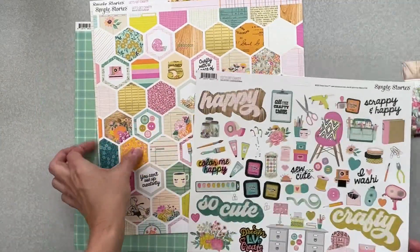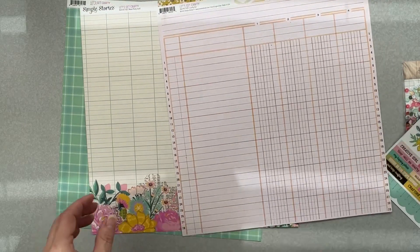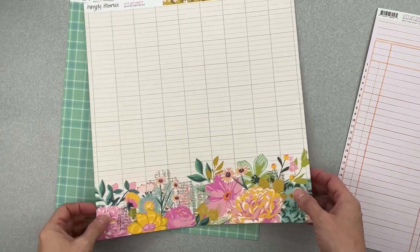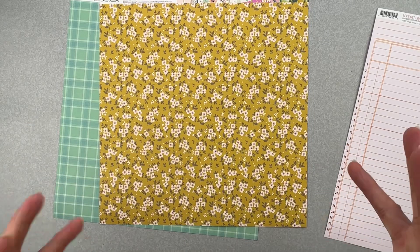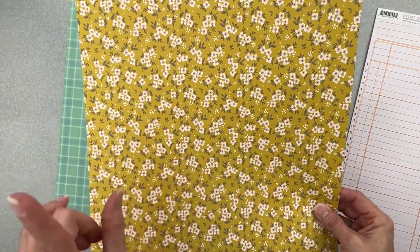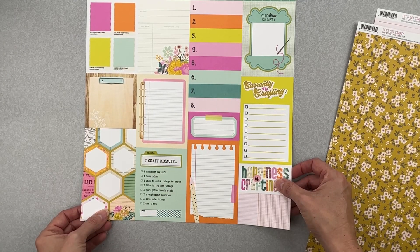They brought in the Simple Stories Let's Get Crafty collection. I have three pieces of that — I've got the hexies, a fabulous ledger, another kind of ledger-y paper with florals, and this really nice mustard with a tint of green in it. It's the bomb — reminds me of Maggie Holmes a lot. And then this paper here is called Journal Elements. It's a really great seafoamy vibe with journal elements.